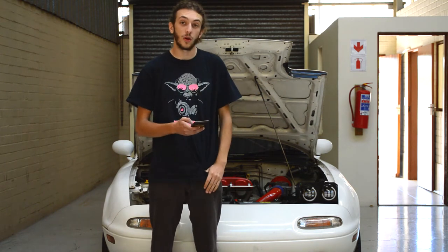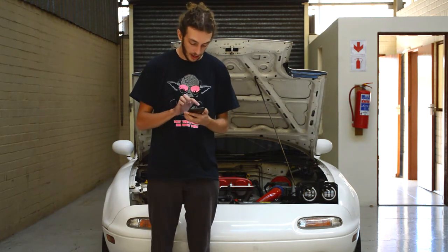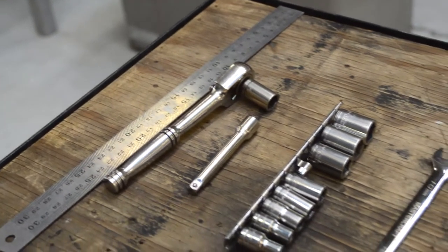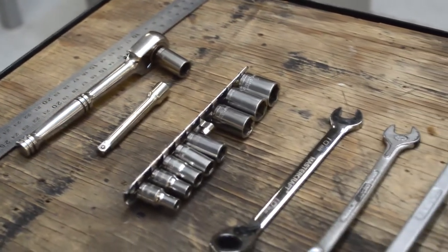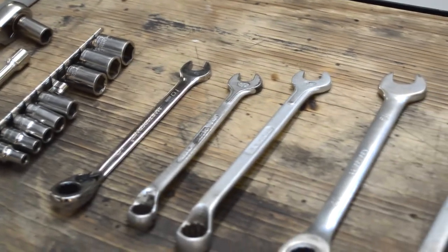We've got to run through all the tools you're going to need for this job. You're going to need a ruler, a ratchet, an extension arm for that ratchet, and a 10 millimeter socket. I recommend you take an assortment of sockets in case you need extra help for one of the other bolts.